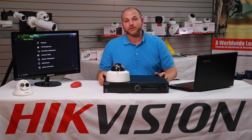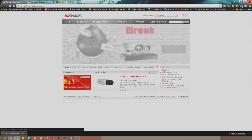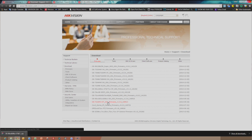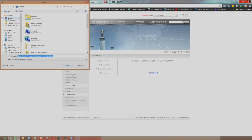Here are the steps to upgrade your HikeVision IP camera. First, you'll need to download the IP camera firmware from our website, www.hikevision.com, and click on Downloads. Select the appropriate model number of your camera from the list and click Download. Agree to the licensing terms and select Desktop from the browsing location.